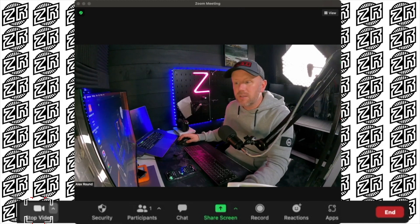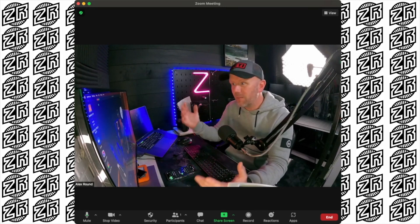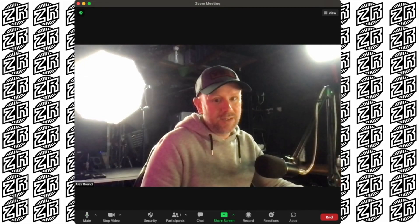When you go from FaceTime built-in camera, click on GoPro Webcam — it will show up because you've installed the software — and then you're greeted with the GoPro image.